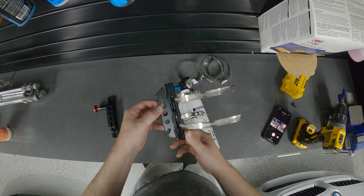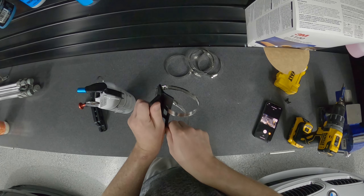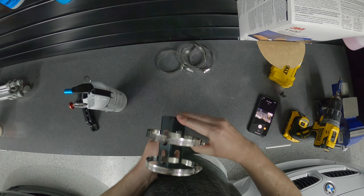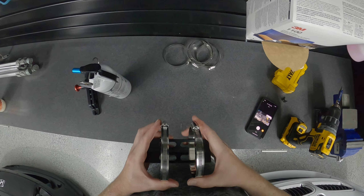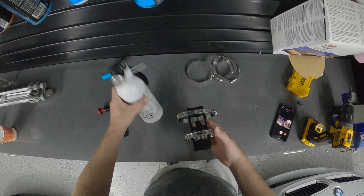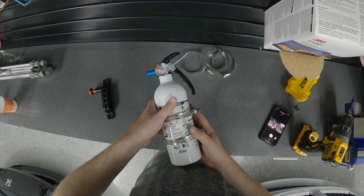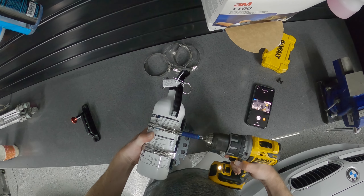I'm going to slide the screws off to the side just because I'm a little OCD and I want it to look halfway decent. That'll also hide the excess worm part of the clamp. That should be good enough — I'll use my drill to cinch everything down.